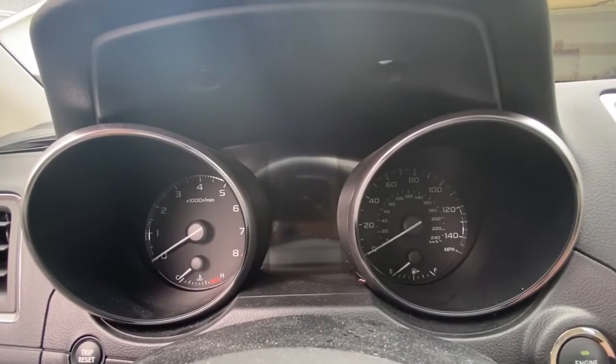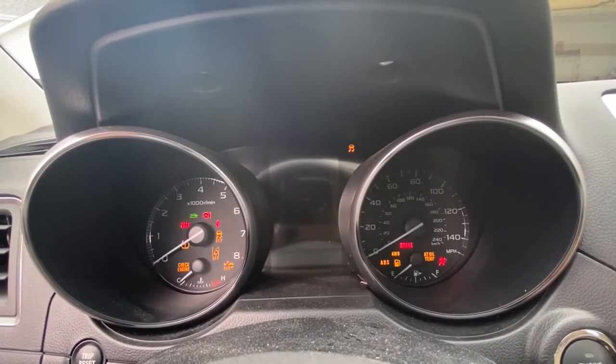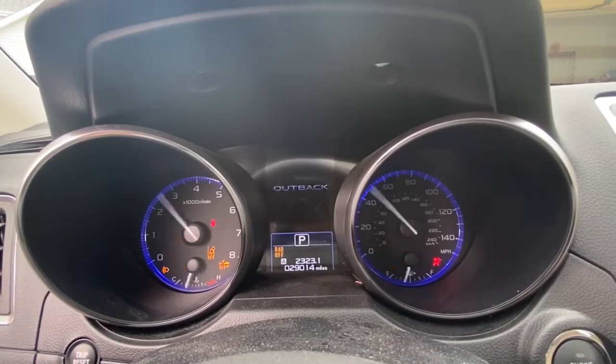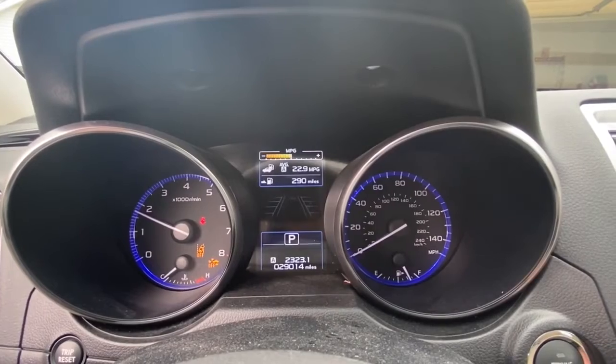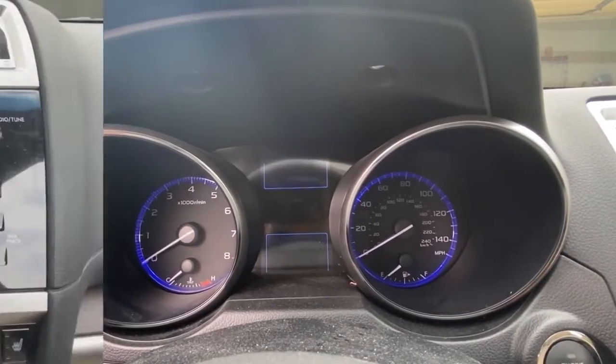This is going to be the startup interface for the Subaru Outback. When you hit the start button, all the gauges will flare. There's also a blue outline on the speedometer which helps with nighttime driving. And when you shut the car off, all the gauges turn off.